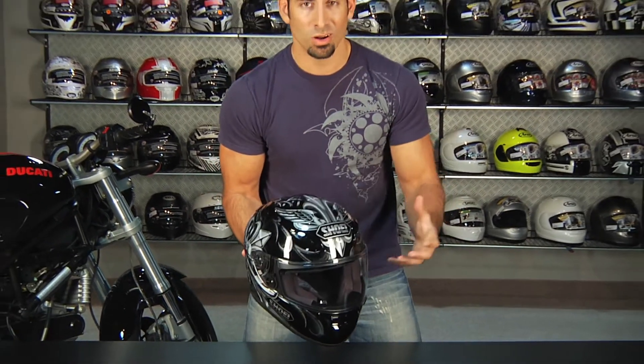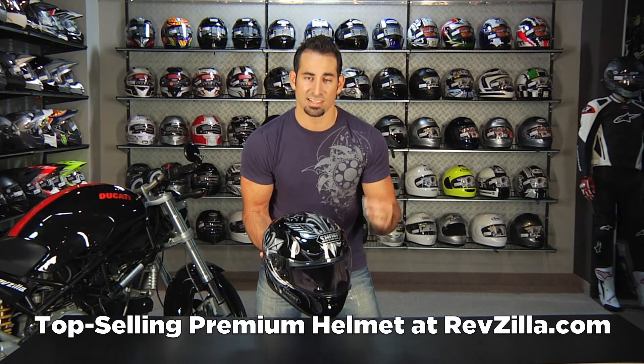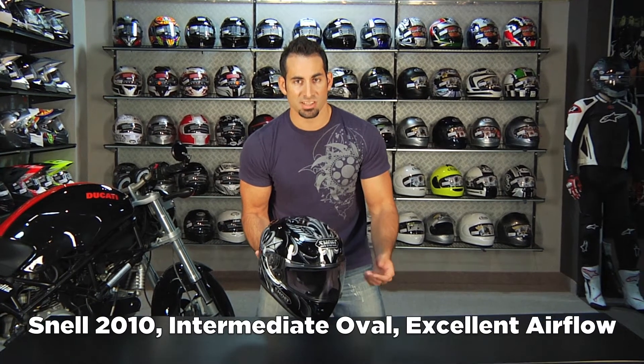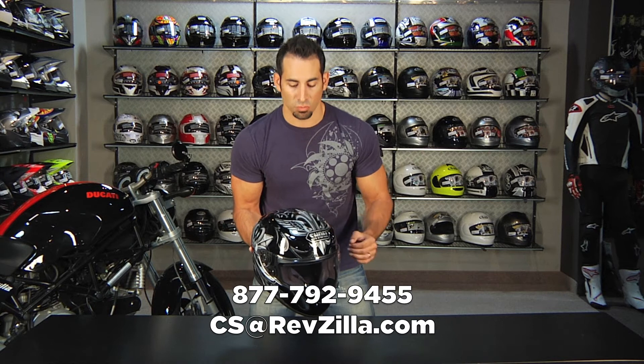Now, as always, the three things that you need to know about a Shoei RF 1100: it's the top selling premium helmet in our lineup, Snell 2010 certified, intermediate to long oval fit, and it's going to vent extremely well. If you have any questions, shoot us a line — see us at RevZilla.com or 877-792-9455.